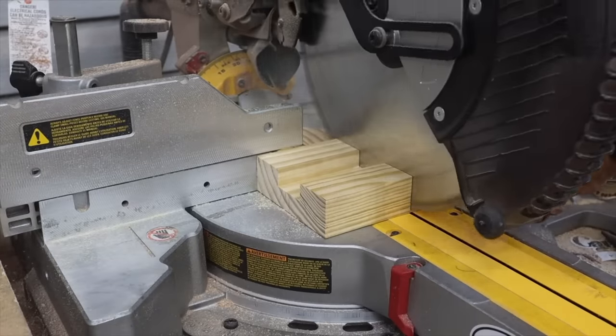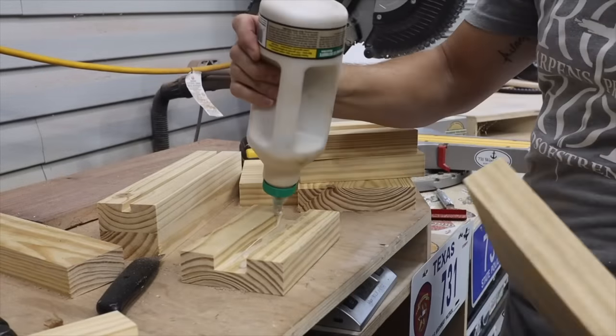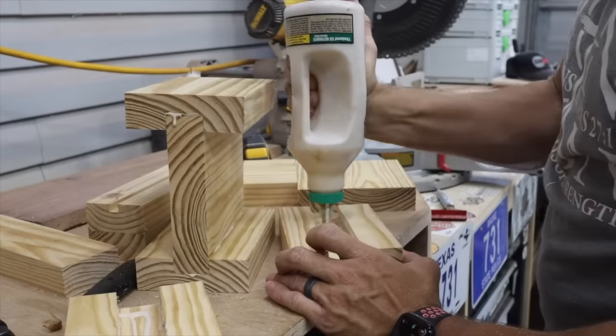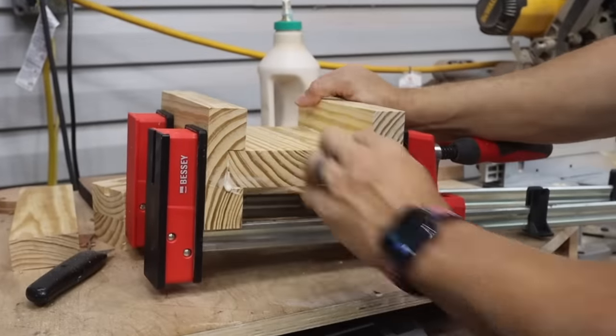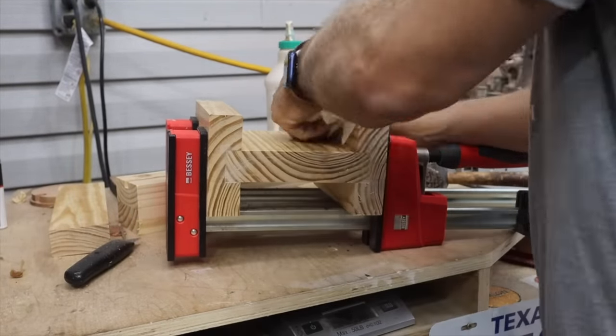Then we'll cut these all to length and start assembling them with glue and clamps. There's something satisfying about that glue squeeze-out, isn't there? We'll let those dry for a little while.